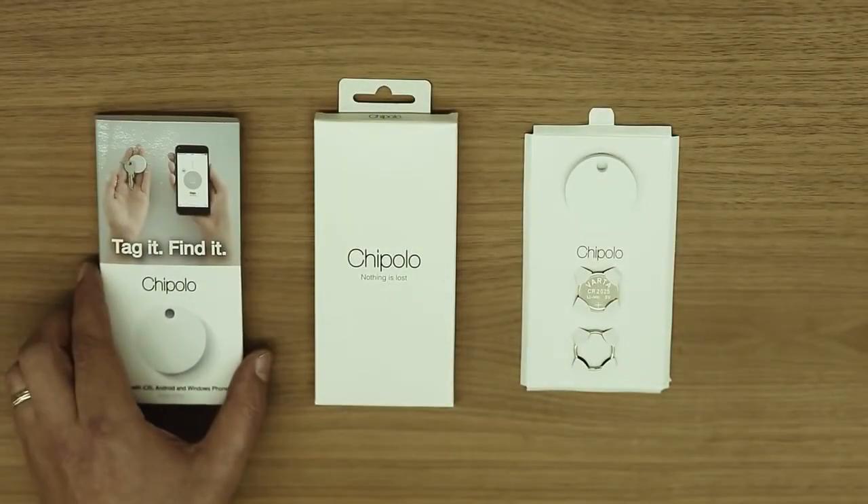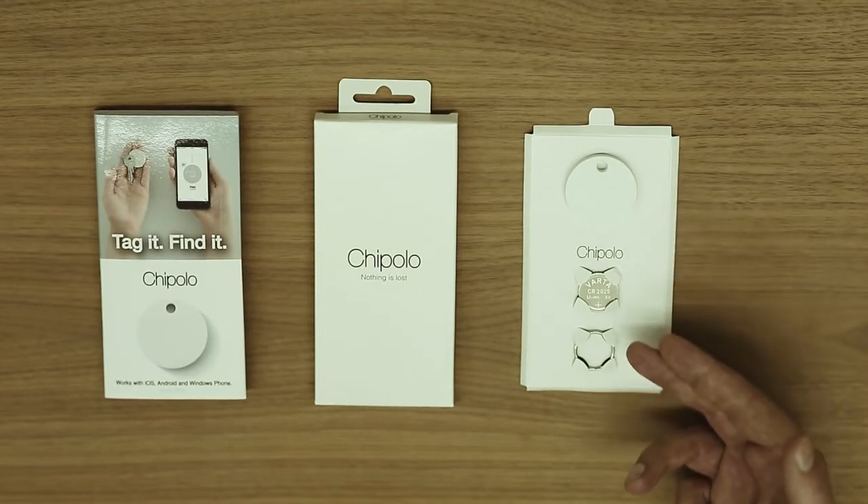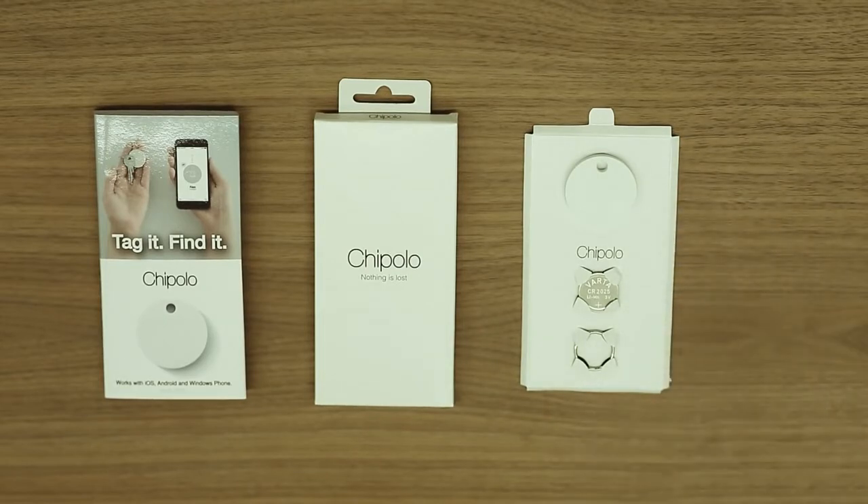Congratulations on your new Chipolo! This video will show you the basic usage of the Chipolo app. The Chipolo box includes the following items: the Chipolo, an extra battery, and a keyring so you can easily attach it anywhere.